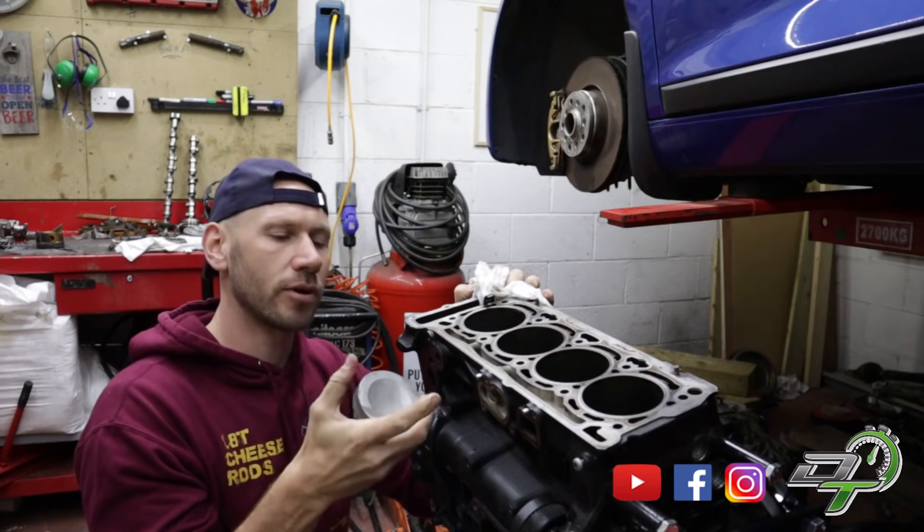Welcome back to another video. In this one we're going to be talking cylinder bores — the inspection and preparation of cylinder bores ready to accept new rings. It's a perfect opportunity to do it because I've got this EA888 2-litre TSI engine rebuild on the go.